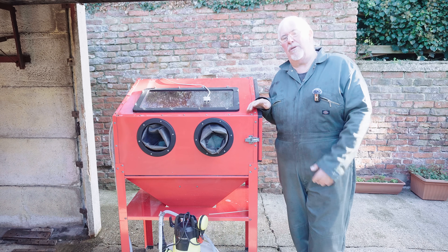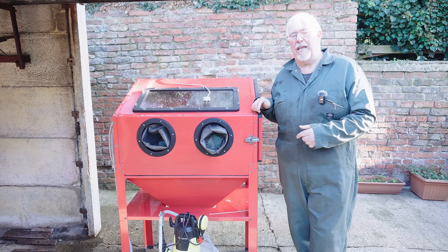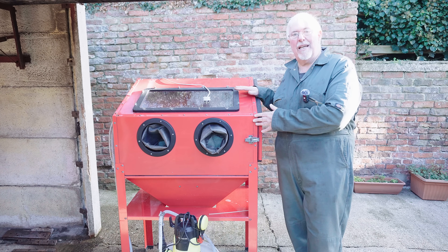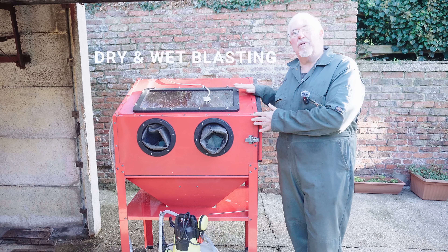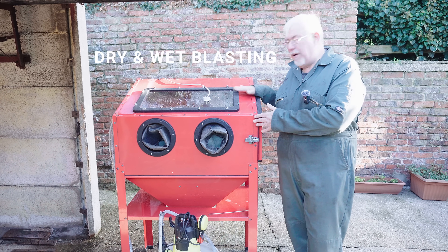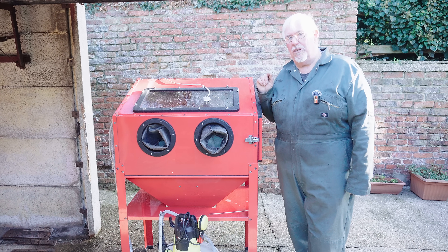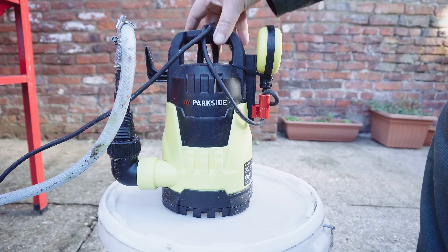I'm going to assume that if you're watching this video you do a bit yourself anyway. You must have a compressor, or you need to get one if you're going to vapour blast, and you've got some sort of a cabinet like this or a smaller one. You can use it for both but you do need to be aware it'll get wet and you'll need to clean it. I'm going to give you in the description a list of all the parts that you really need. It really isn't a big deal, and the results can be phenomenal.